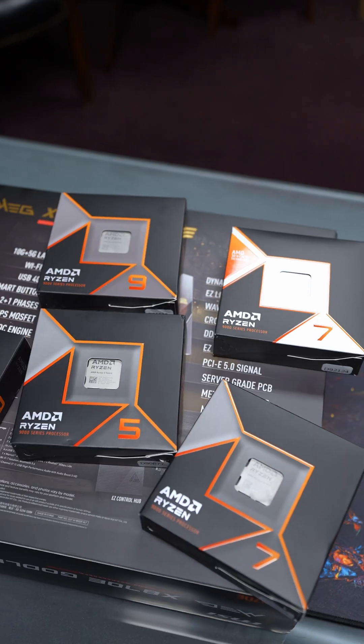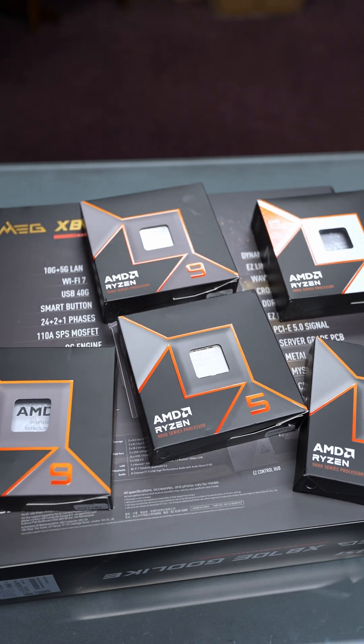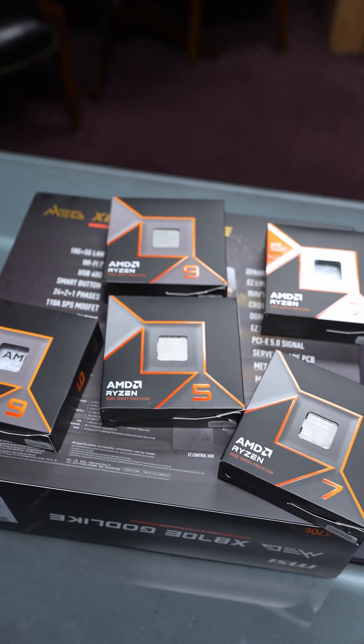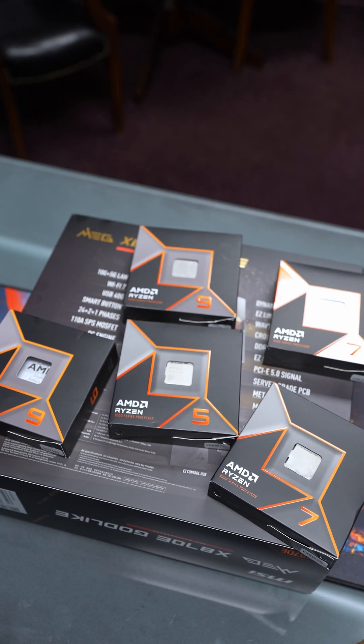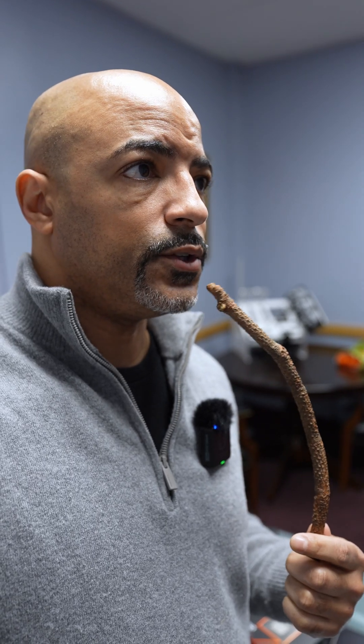Just stay tuned for the unboxing. I've got all the Ryzen 9000 CPUs, so there's really only one that truly makes sense to use for the Godlike motherboard. Sound off in the comments if you know which CPU that actually is. Now, what GPU should I use with this build?